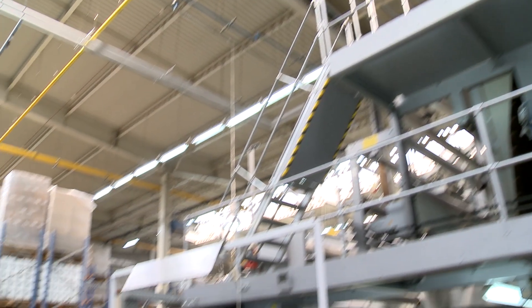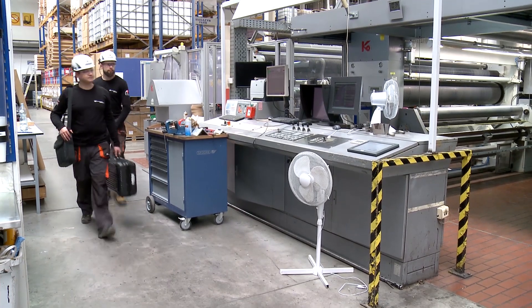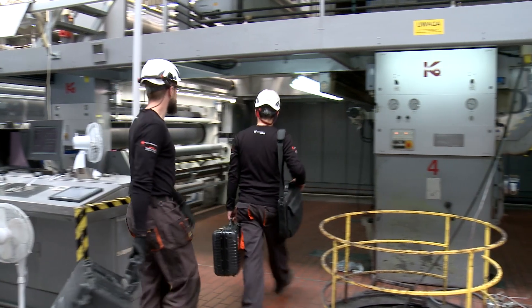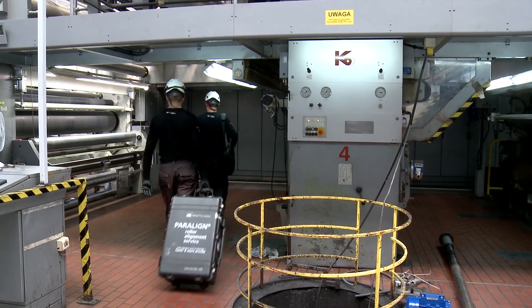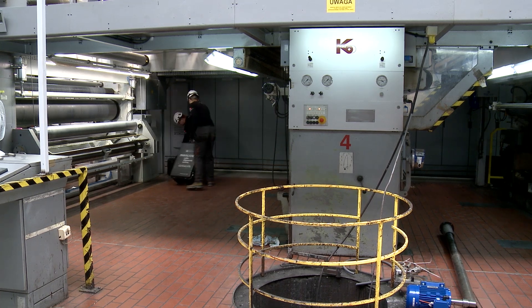We're in a print factory. Our engineers Frank and Mike will show you how easy it is to use Paraline for measuring roll parallelism. To achieve a precise overview of all rolls, they will measure the main rolls at all machine levels.